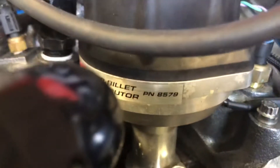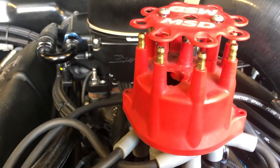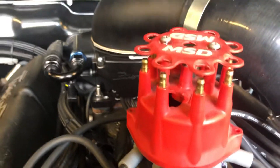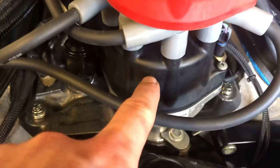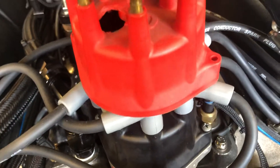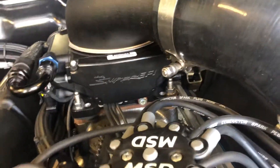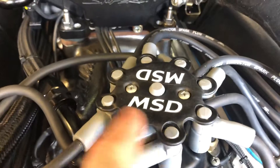I have MSD part number 8579, and I'll put the rotor part number in the description. You're gonna have to drill a hole, install your adjustable phaseable rotor underneath, put your drilled-hole cap back on. Don't bother with the top piece — you don't need it.